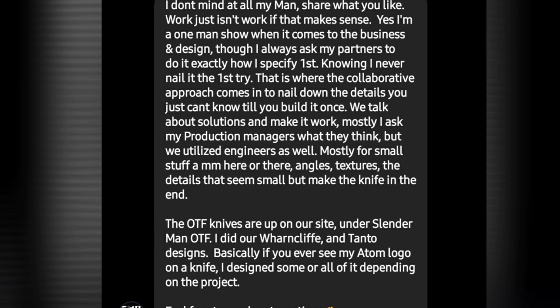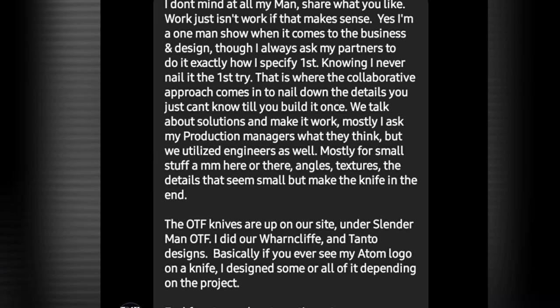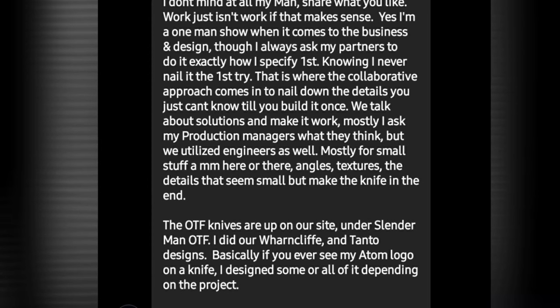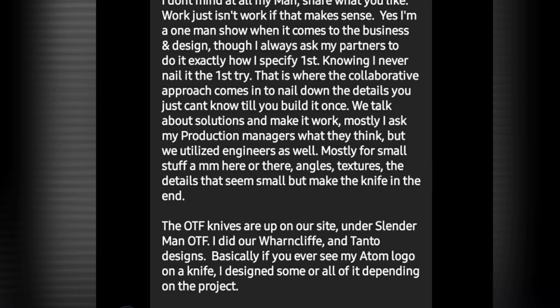'The OTF knives are up on our site — the Slender Man, the Wharncliffe and Tonto designs. Basically, if you ever see the Atom logo on a knife, I designed some or all of it, depending on the project.'